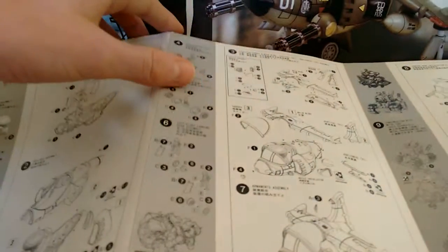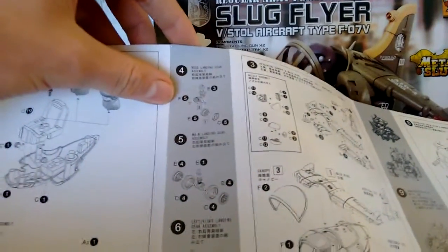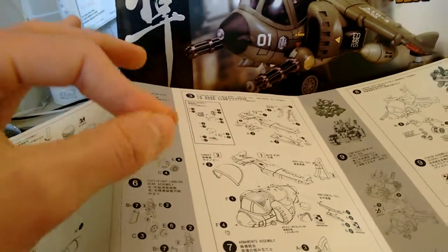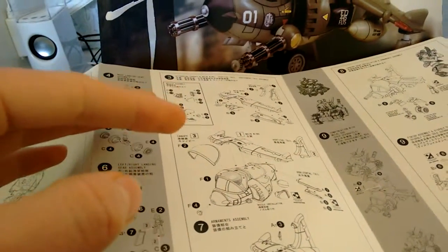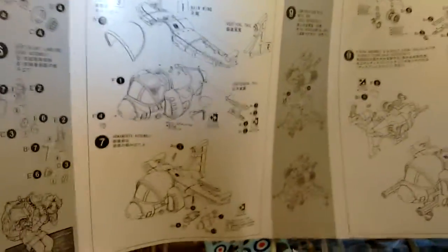Everything else goes together pretty well. There is a bit of smashing because some parts don't want to go together. Some parts do require a little bit of fiddling and they don't just click together — I don't know why, they just don't want to go. Probably because I left some flash on it. I put the wheels together. They've got lots of pictures everywhere of things from the internet.